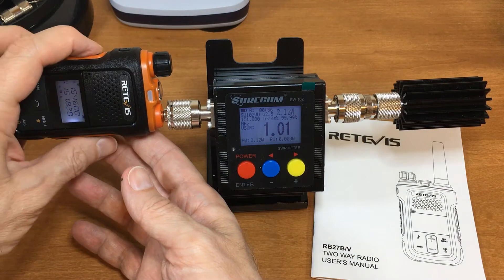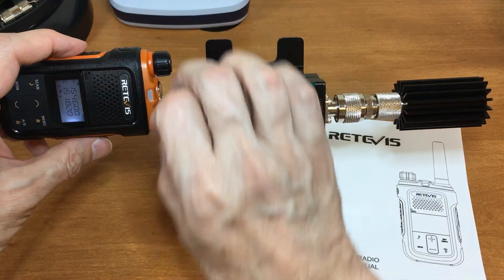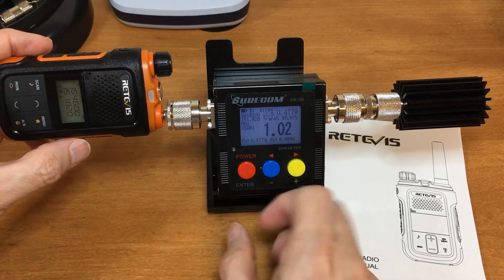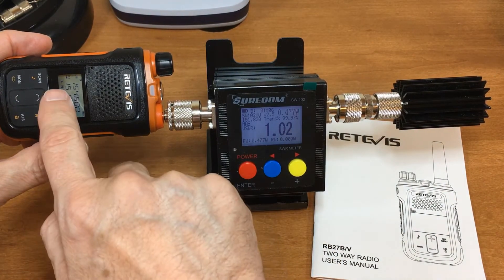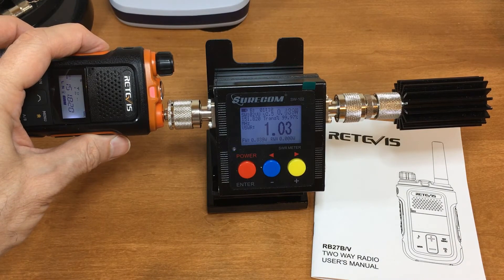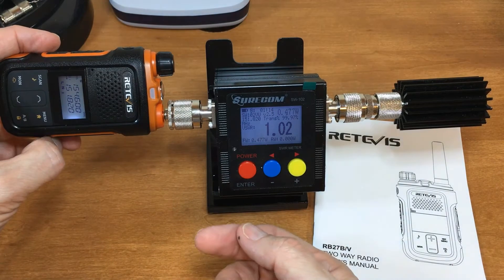Now let's look at the low power setting. I have that one set to low. So low for this is around 0.4 watts, almost 0.5.